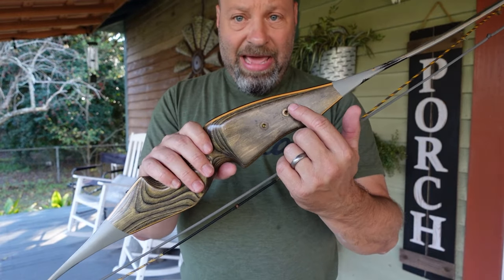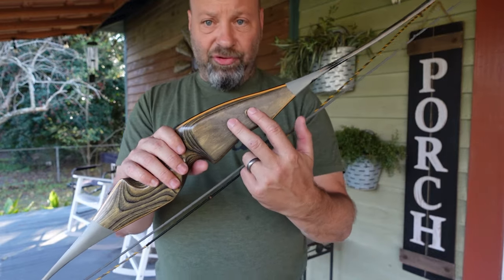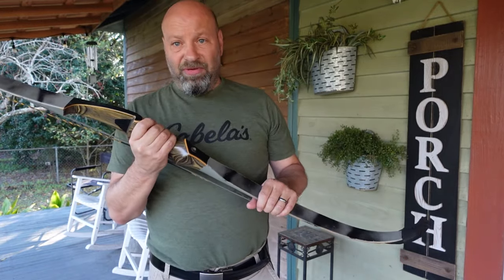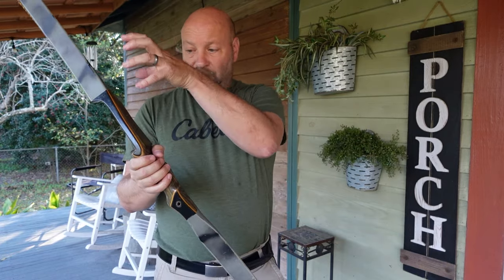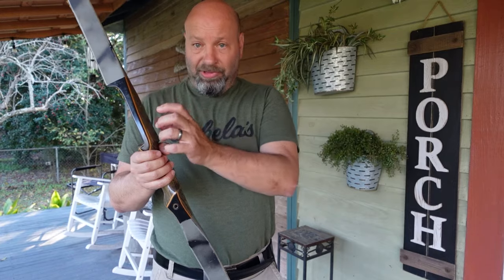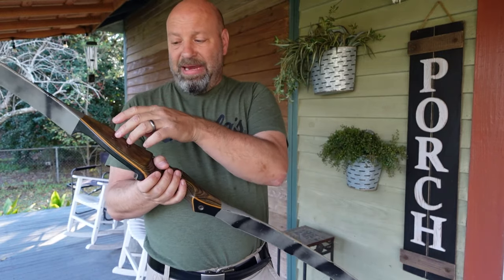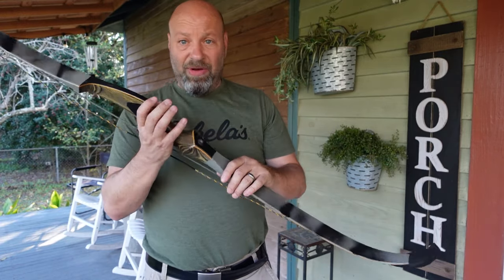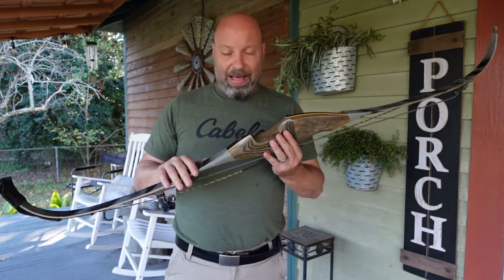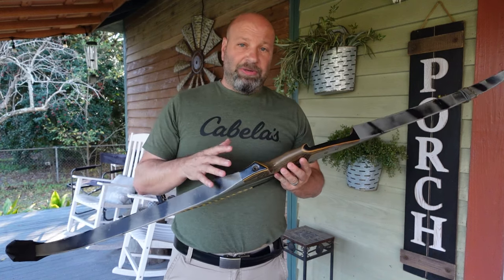I took this bow to Starlight Archery in southern Michigan and had them put in two threaded inserts so I could mount a quickie quiver on this bow with a bracket. I could pop it in and leave it on there all the time. When I was walking in and out of the woods, I'd get in the tree, pull the little red tab, pop it out and hang it in the tree next to me on my string. It meant I did not have to leave a quiver permanently on this bow, yet I could walk in and out of the woods with a quiver attached.